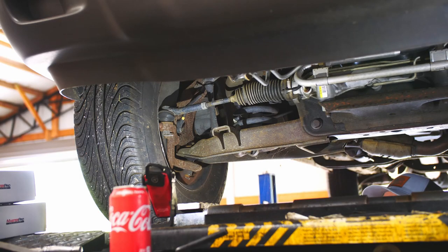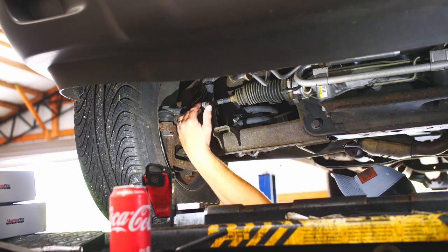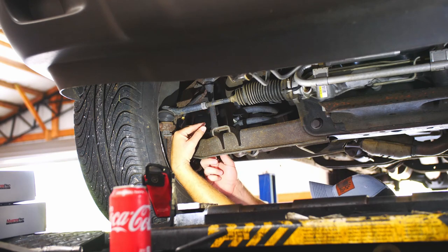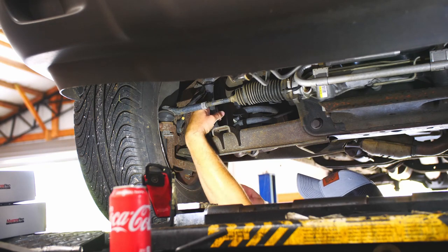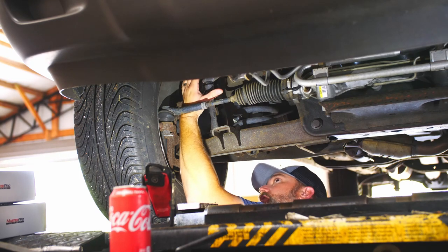What we're working on is these end links. It didn't take long for spiders to make webs. Here's a sway bar end link. You've got a bushing on the bottom — you can see it's kind of loose. You've got a bushing here and a bushing on top.